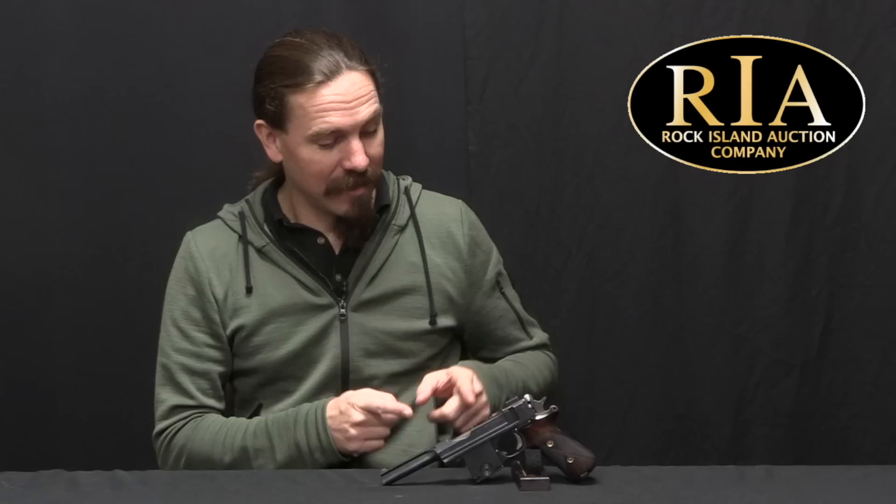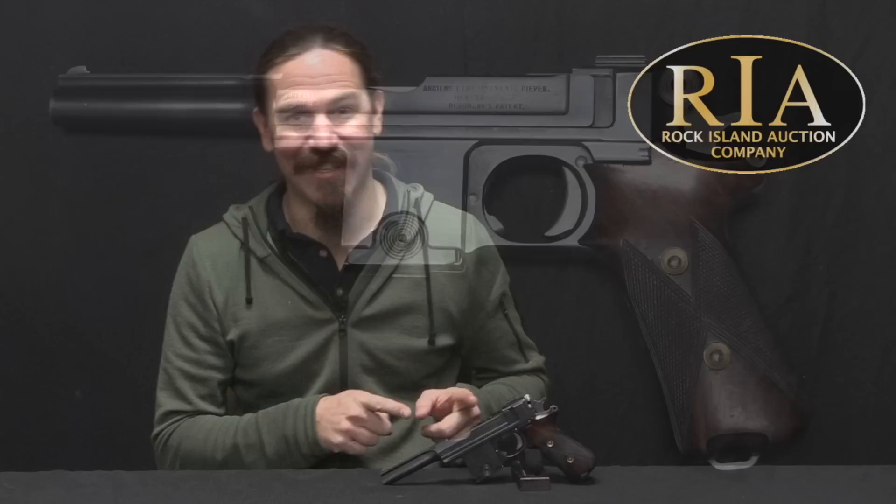Hi guys, thanks for tuning in to another video on ForgottenWeapons.com. I'm Ian McCollum, and as you may realize I'm kind of morally obligated to cover every conceivable pattern of Bergmann pistol based on a series that I did several years ago. I actually really like the Bergmanns, and here at Rock Island I ran into this slightly distinct Bergmann 1910. It's got a different grip, and I'm pretty excited by it, so I'm going to drag you along and show it to you.